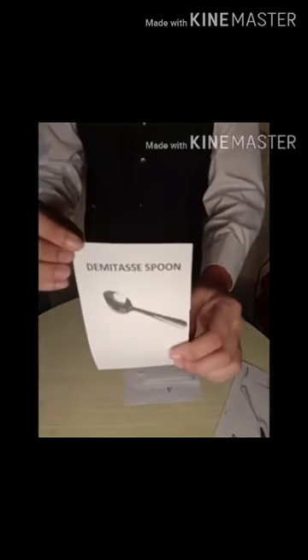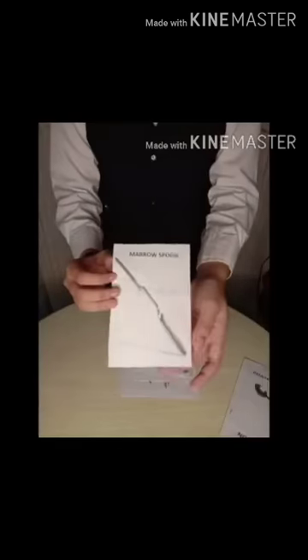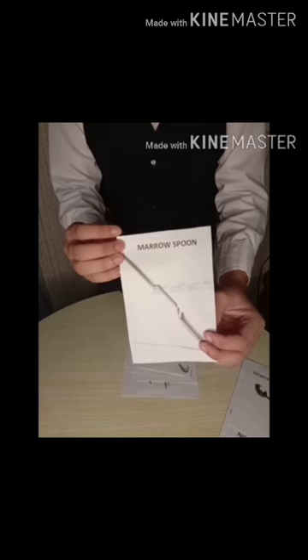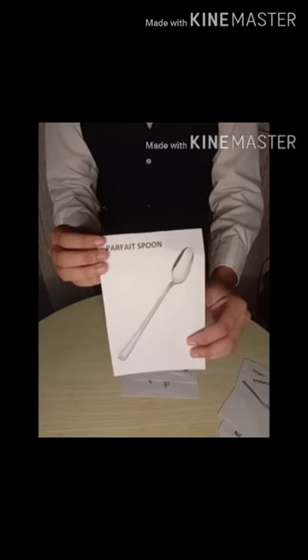Demitasse Spoon, smaller than a teaspoon, used for after dinner coffee and condiments. Marrow Spoon, a specially designed spoon to help consumers get marrow out of bones. The bowl of the spoon is long and very narrow, allowing people to force it into the bone to scoop out the marrow. Parfait Spoon, 8 inches, long handle teaspoon for ice cream and shakes served with tall glasses.